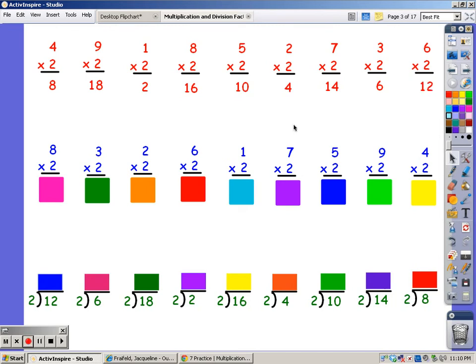I'm going to say my twos for eight fingers: two, four, six, eight, ten, twelve, fourteen, sixteen. For three fingers: two, four, six. For two fingers: two, four. For six fingers: two, four, six, eight, ten, twelve. The answer is twelve.